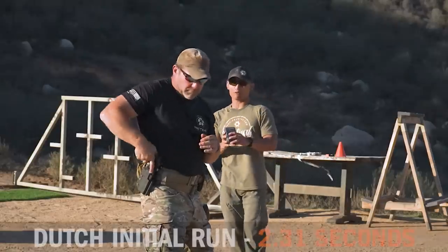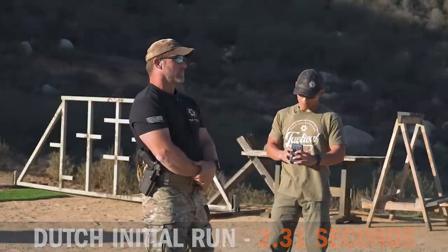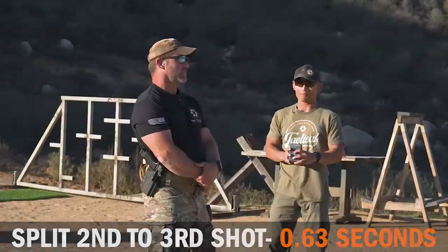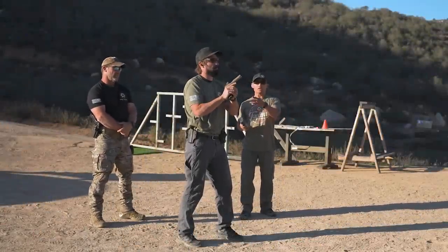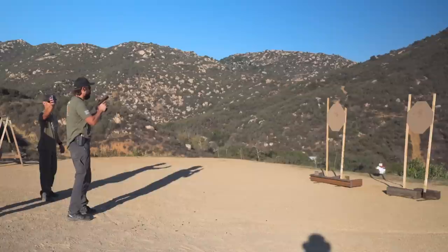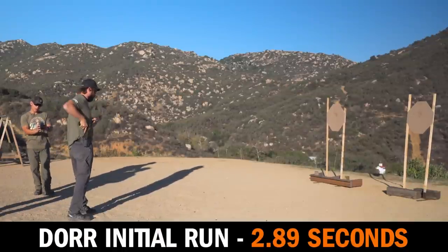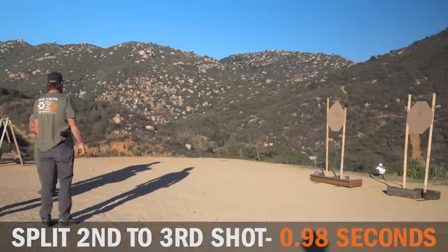Dutch shot first from compressed ready. That was a 2.31 total time, and the split between the second and third shot was 0.63. Then Dora went — two shots, two shots from compressed ready — and that was a 2.89 total time, with a split of 0.98.